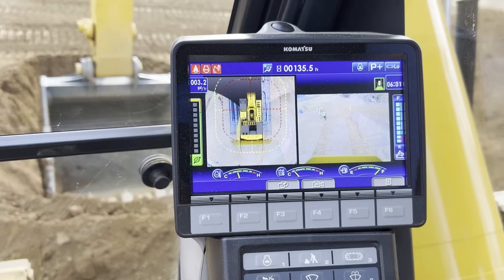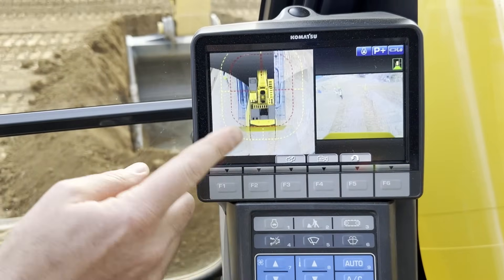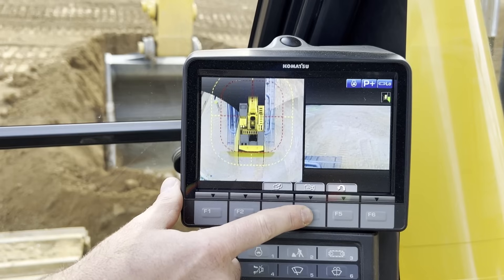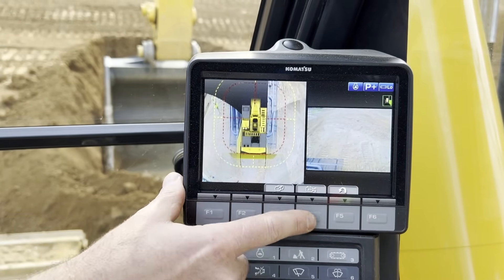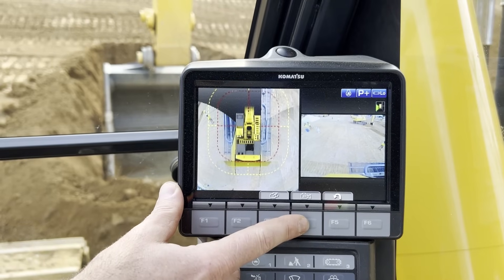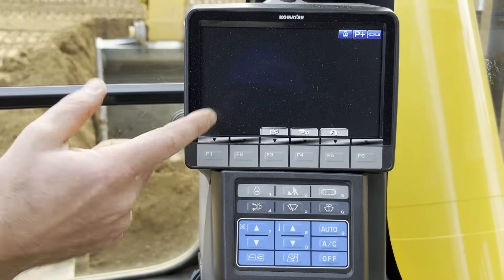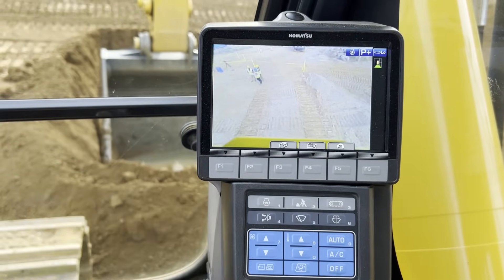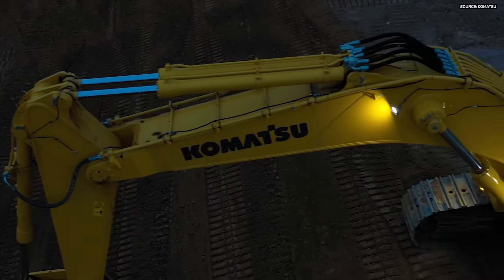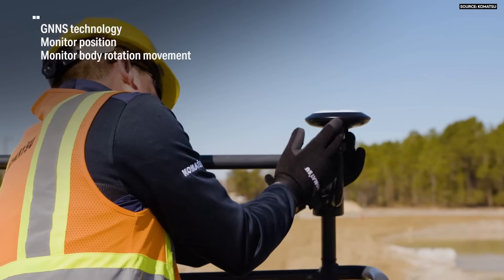By hitting F3 you can see different camera views. This would be right rear, this would be right front, this would be left side of the machine, and this would be our rear view. Different camera views are available for the operator depending on their operation, with excellent visibility at night thanks to the LED lights that surround the machine.